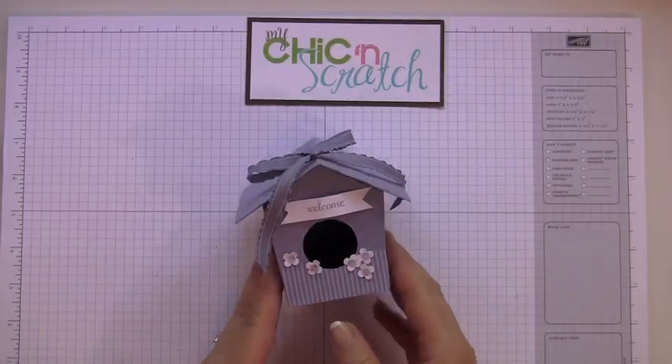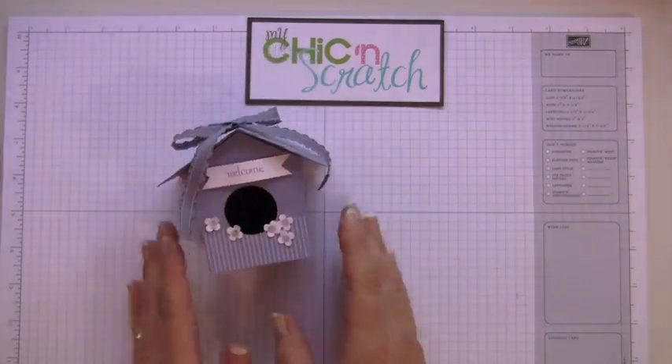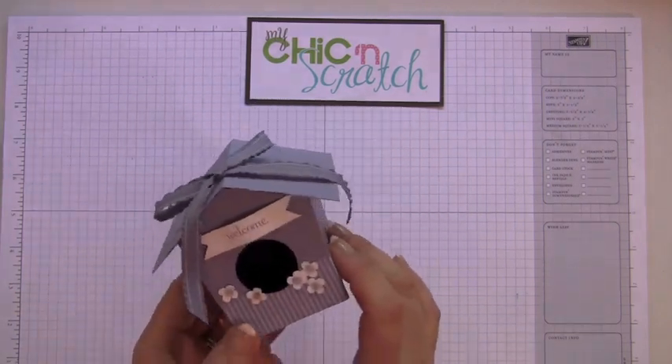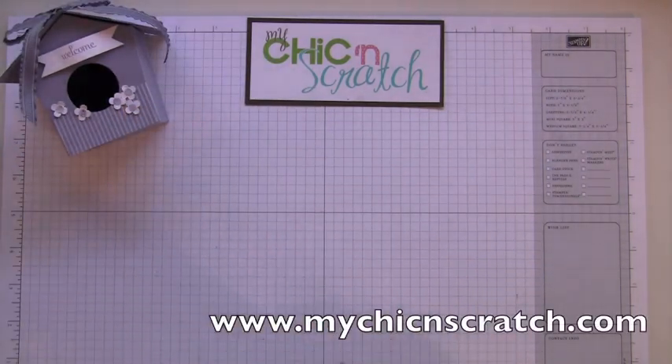Hi, thanks for joining me today. I'm going to show you how to make this birdhouse — isn't it cute? I can't take credit for it; it was actually in our Stampin' Success magazine, and I thought it was so cute that I just had to copy it.